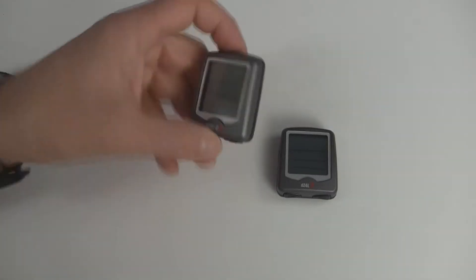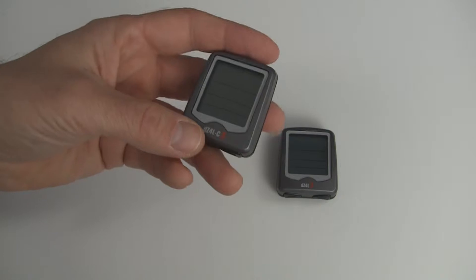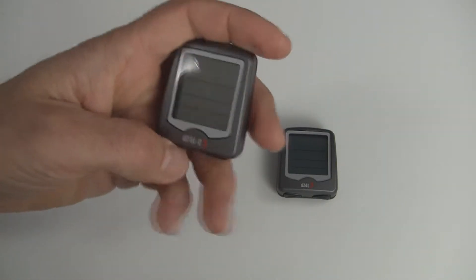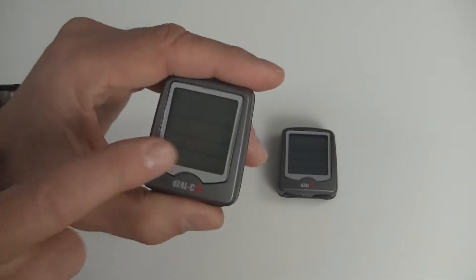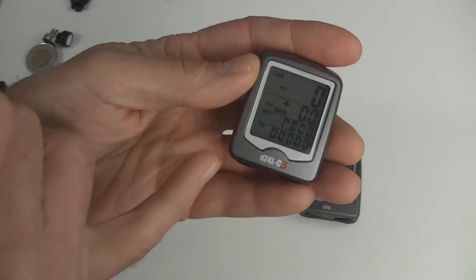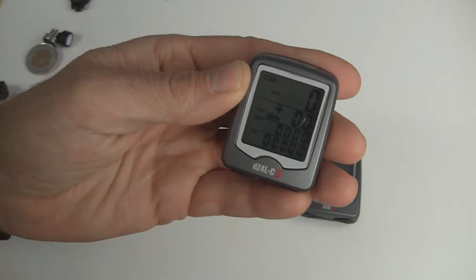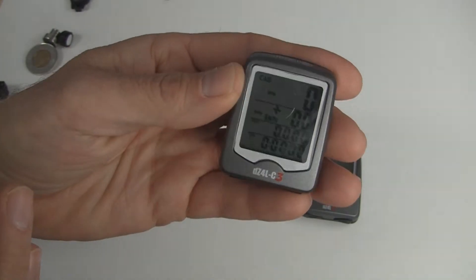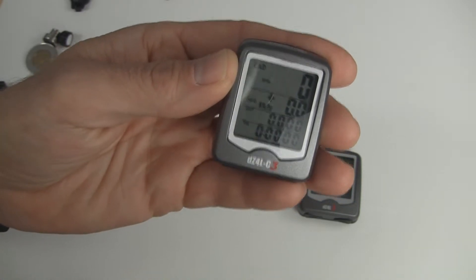This is a video on how to troubleshoot no signal on your computer with wired computers. The first thing you want to do is make sure you have a good battery. If you turn on the computer and you're not getting any digits at all on the screen, or they're very faded and hard to see, most likely your battery is dead and you'll need to replace it.